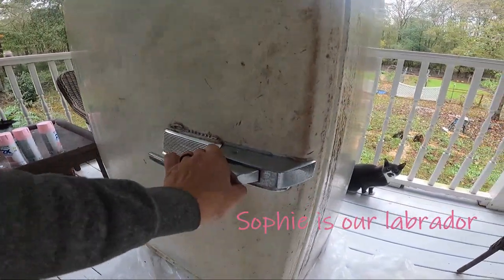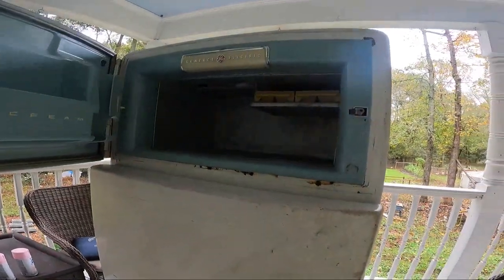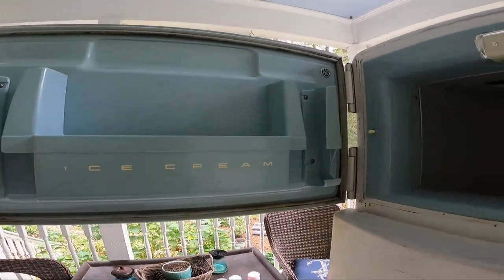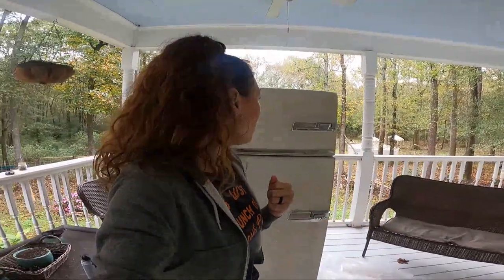It shuts so nice. Now Sophie's not going to be able to get in the refrigerator. And the freezer — pretty baby blue. It's tiny. That's one of the things I was not sure about when I saw this at the antique store, but we decided we really want to get away from using the freezer so much anyway. We want to start doing more fermentation and canning.